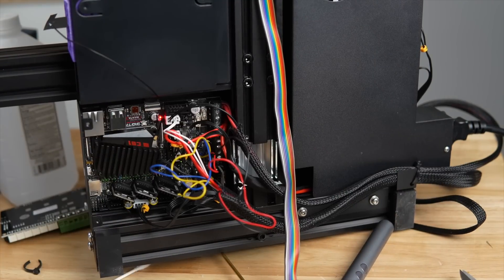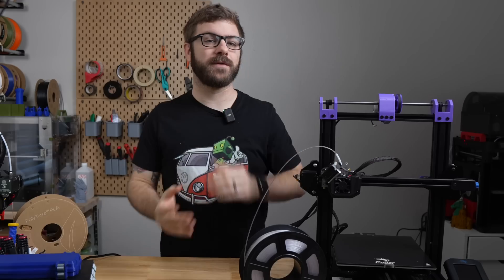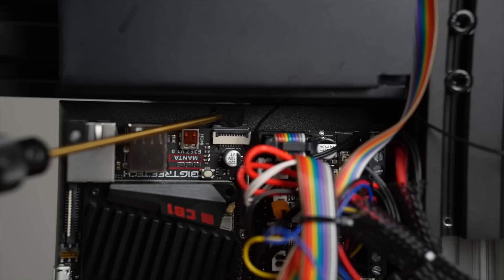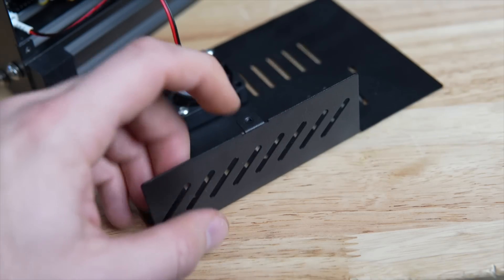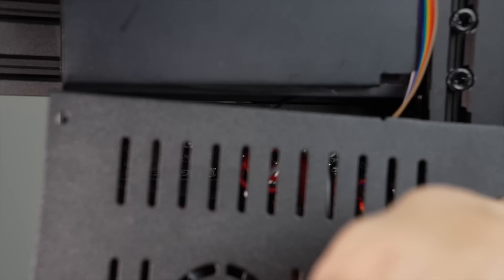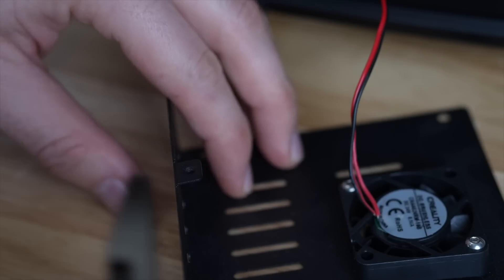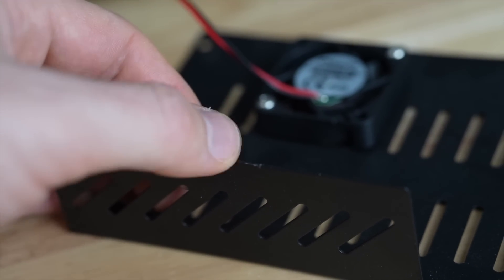I restarted the printer, and sure enough the CB1 was back on the network and I was able to connect and control everything. Confused but relieved, I went to install the bottom cover back on and quickly saw what the issue was. The microSD card slot is exactly aligned with the metal tab on the bottom housing. So anyone that installs the bottom panel on their Ender 3 V2 is going to destroy their microSD card slot, because that metal tab will push a lot of force into the microSD card, which will then apply that force to the slot and tear those legs out. The solution was quite simple — I took that tab, bent it back and forth a few times until it popped off.